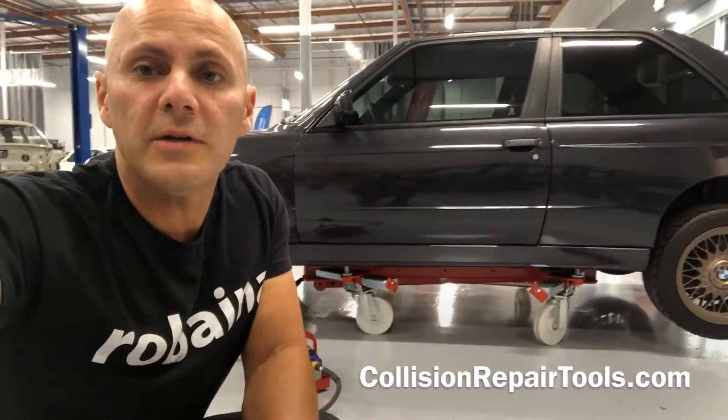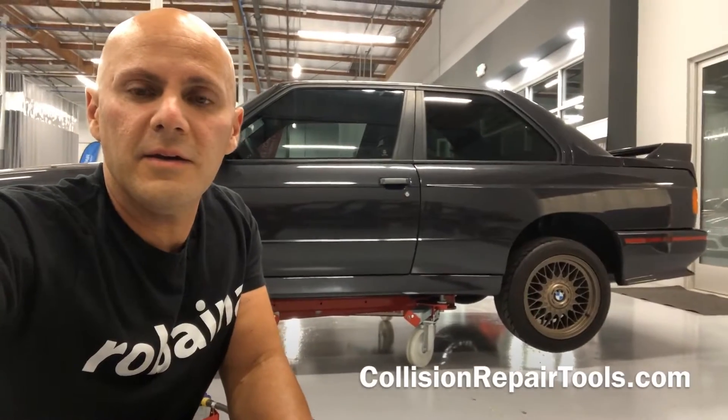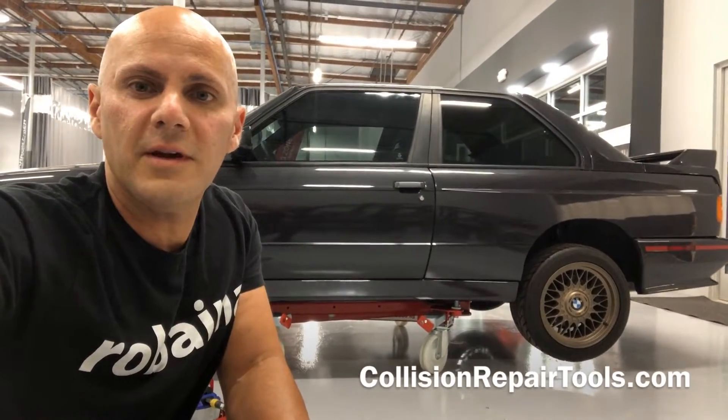If you want any more information, go ahead and visit us at CollisionRepairTools.com and we'll go from there. Thanks again for your time.